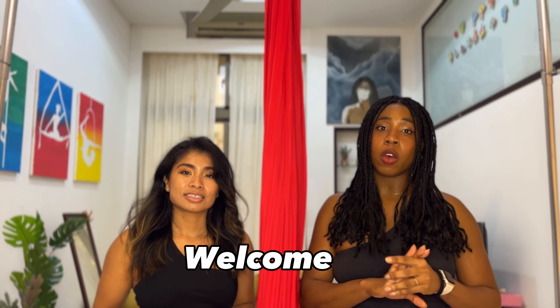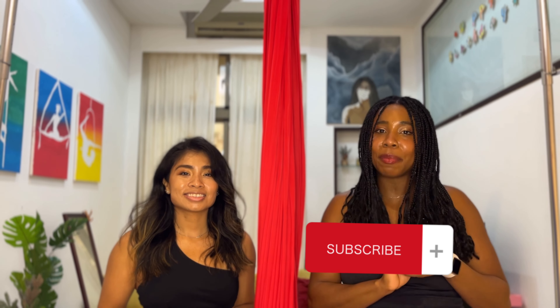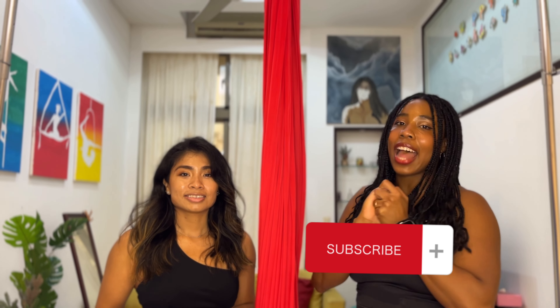So if you're new to this channel, welcome. On this channel, we break down different tutorials and routines for you across hoop, hammock, silks, and poles. We practice those four apparatuses at home, and if you do the same thing, do subscribe to our channel. It's a great resource to have to train with.